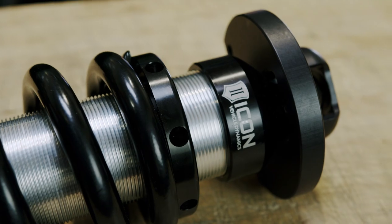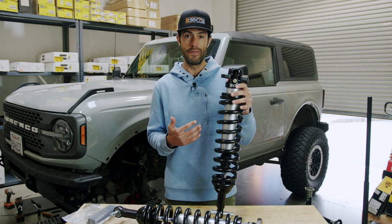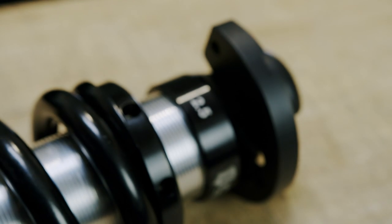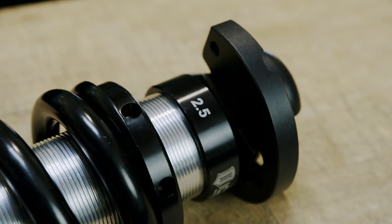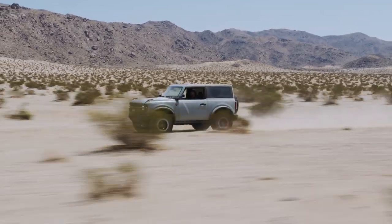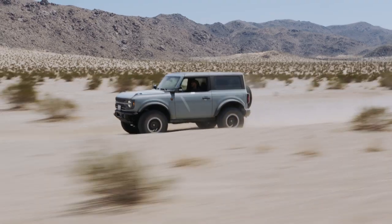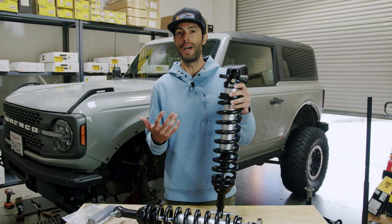These shocks can withstand severe abuse probably up to 300 to 400 degrees Fahrenheit, and through all of our testing we can barely get shocks up to 200 degrees Fahrenheit in the Johnson Valley desert in 100 degree heat. So shock fade — is that really an issue to worry about based on body type? Not too much.